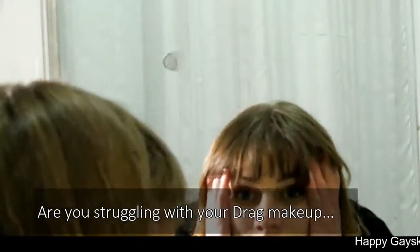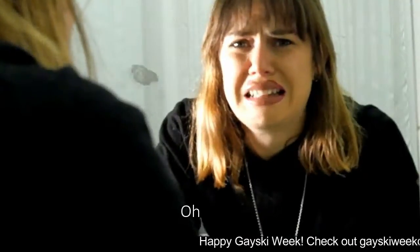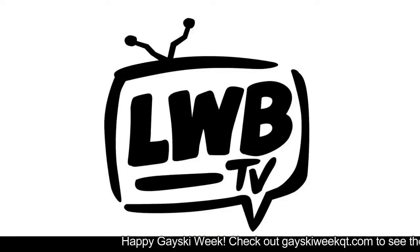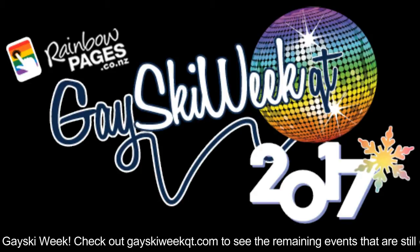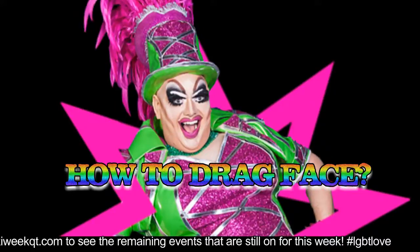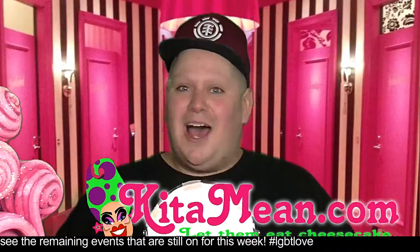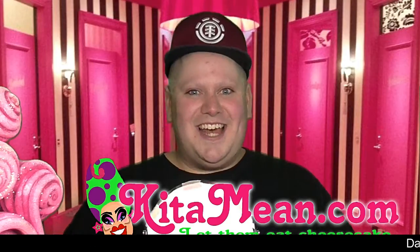Are you struggling with your drag makeup for GaySkiwiQT? Oh, honey. That's why LWBTV and GaySkiwiQT has got on board the fabulous Ketamine to show you fine viewers how to apply drag face. I'm not a makeup artist, just a hopeful drag queen. Yeah, let's get started.